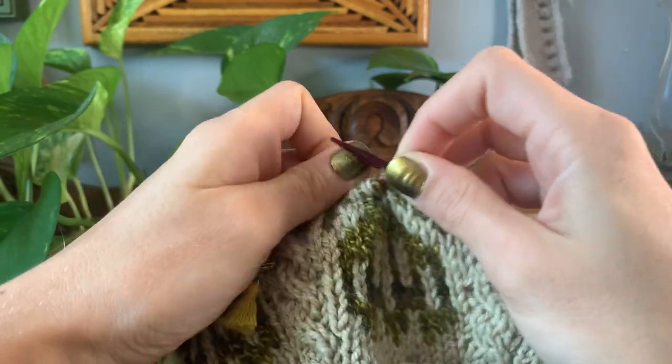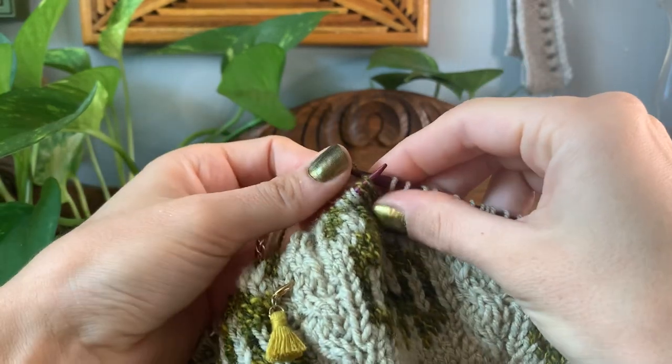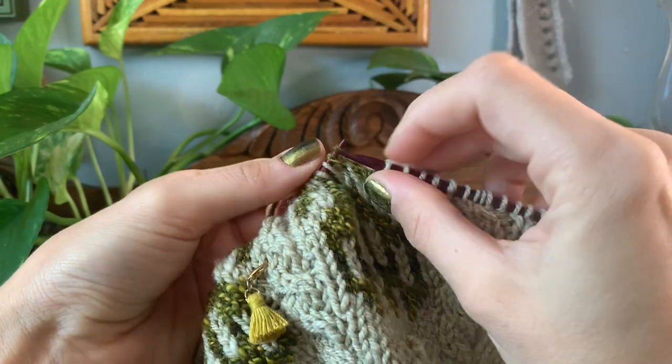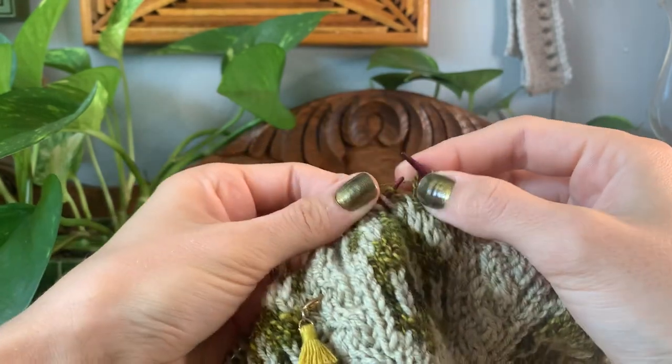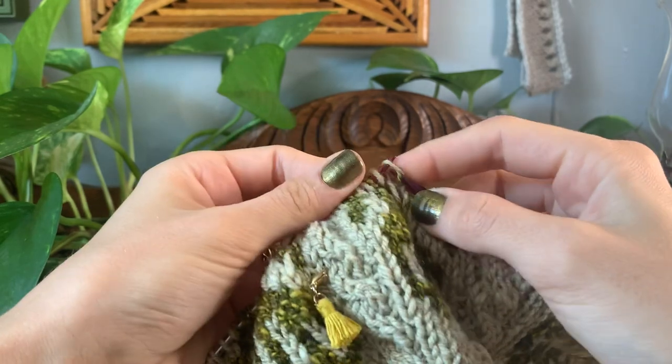I'll then load my stitches up on my left hand needle and I'm gently pinching my work between my ring finger and my thumb, and I'll continue to knit in pattern picking up the color needed.